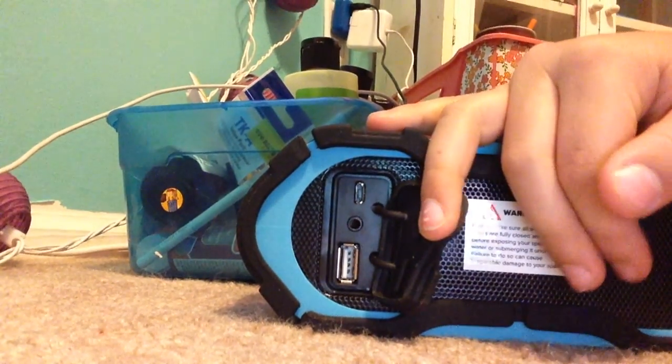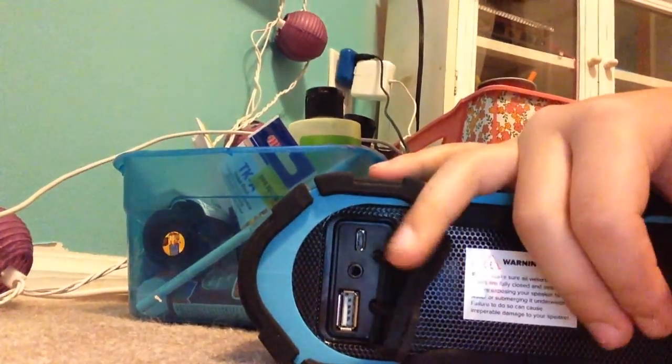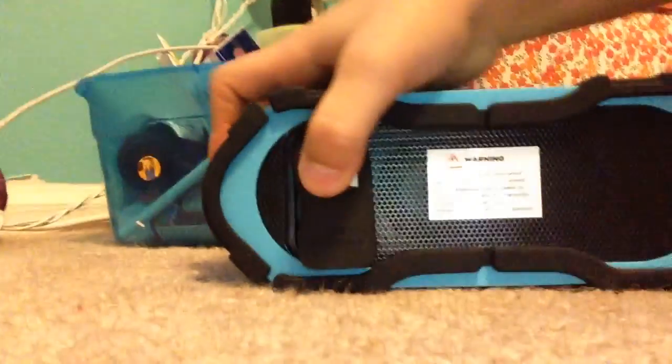This is a wireless Bluetooth. There's the charger right there — that plug-in. This is waterproof.